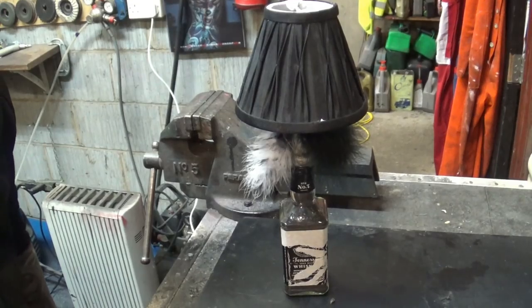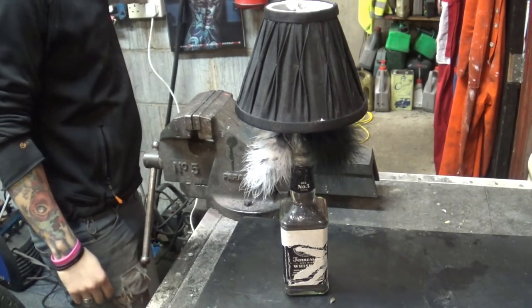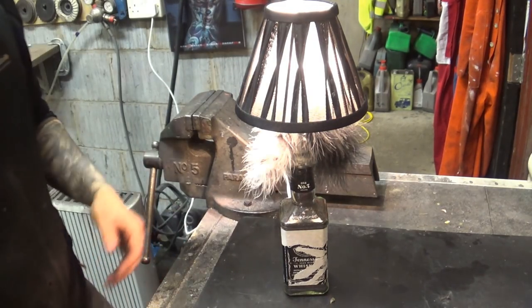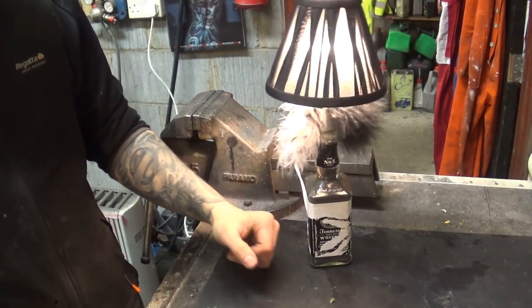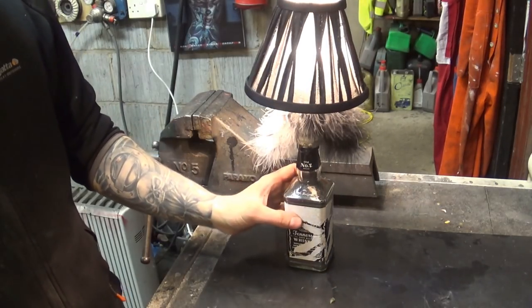Ready. Just plug it in and see what happens. Hey, it's working! Good stuff, eh? It's quite heavy so it won't be easily knocked over. Little lampshade, made by a friend.